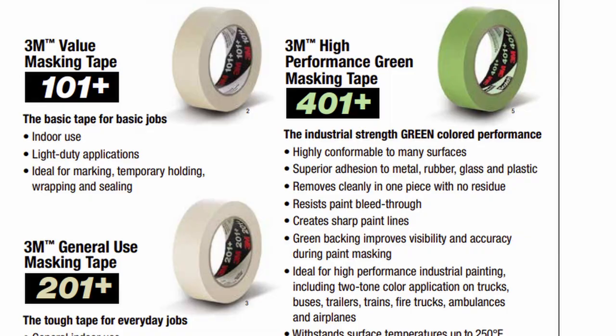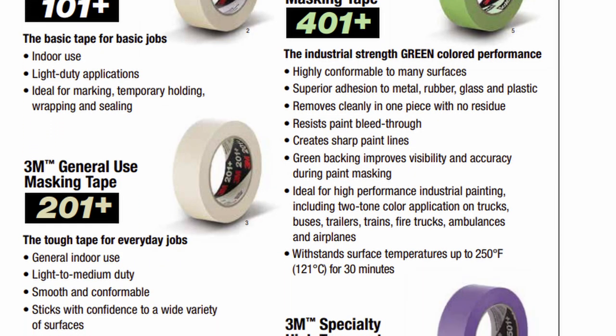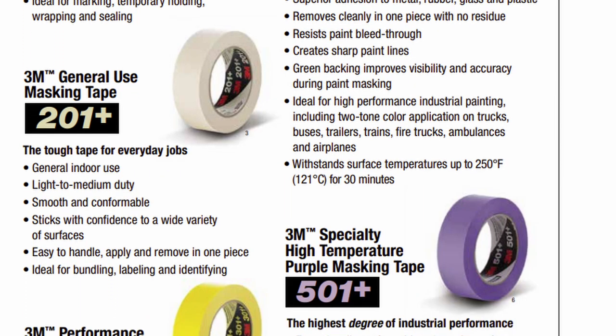For example, 3M notes that their blue and green tapes offer heavy and medium adhesive qualities, while their yellow tape is designed for more delicate work. Unfortunately, this color coding often fails between different brands, as there's no consistency between what a color means and what the adhesive qualities are.